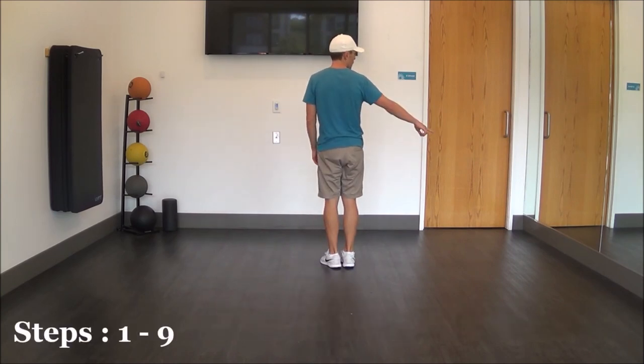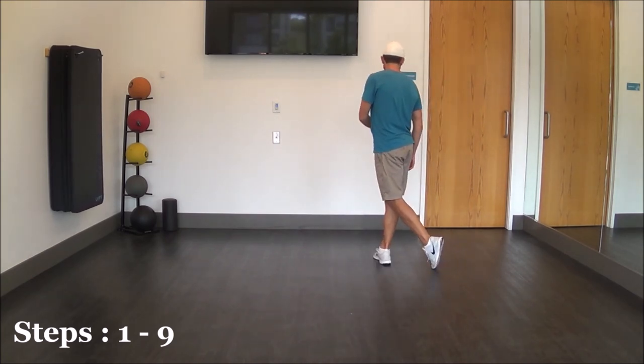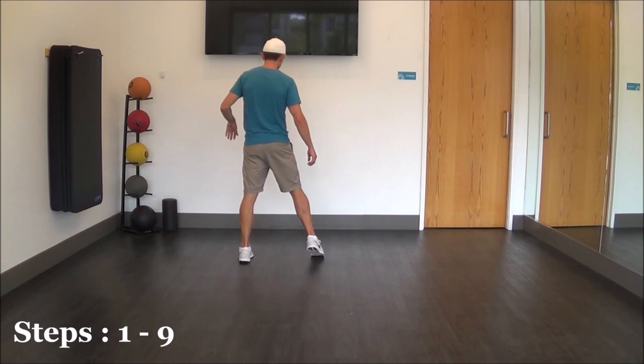We're going to start off stepping out to our right with our right foot — step out, take our left foot, rock behind on the diagonal, rock, recover right. And then we're going to basically chasse to the left as we continue facing our front wall: left, right, left.